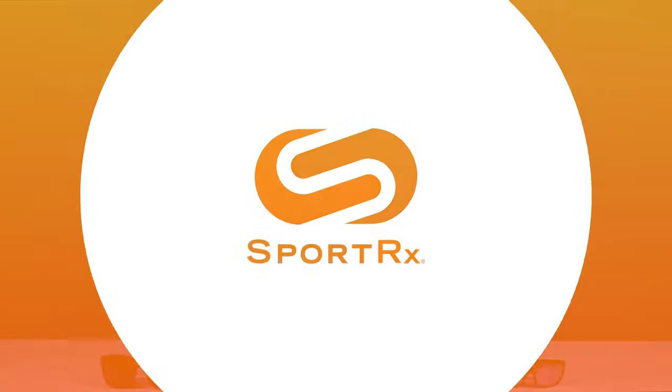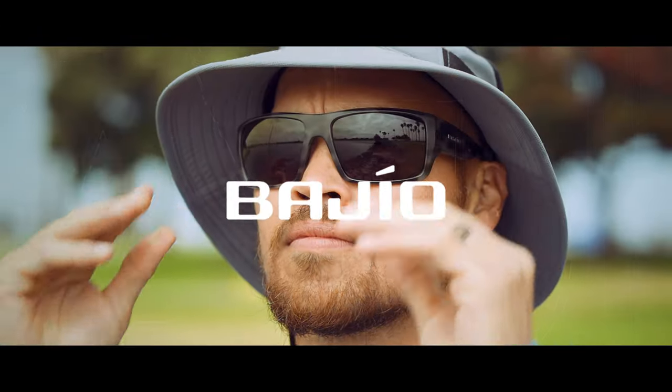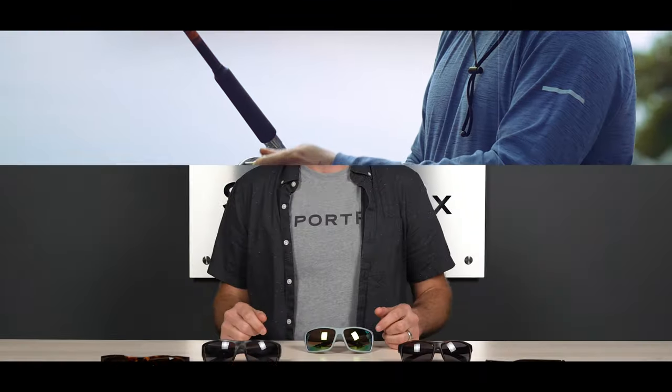The next time you're on the edge of the water or on the water, you're going to want to be wearing some Bajio's. Hello and welcome to My Glass Tyler. We're talking Bajio.